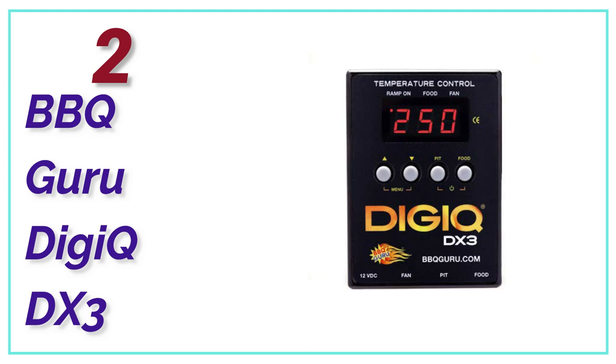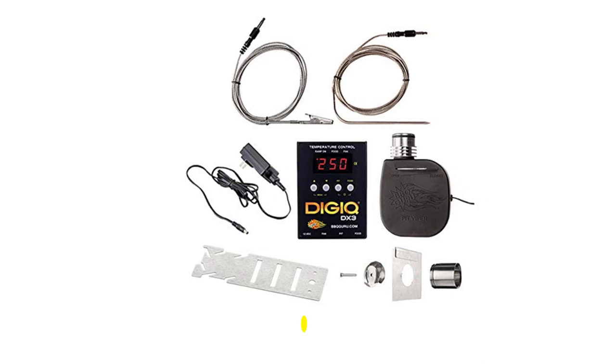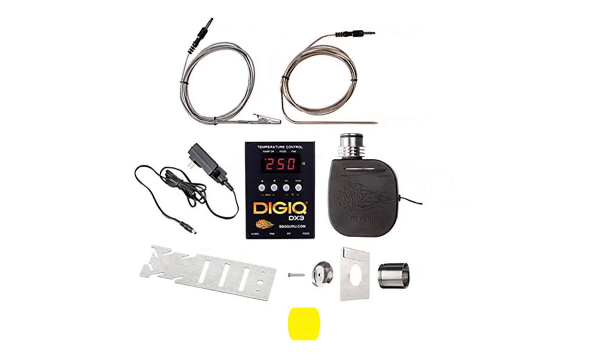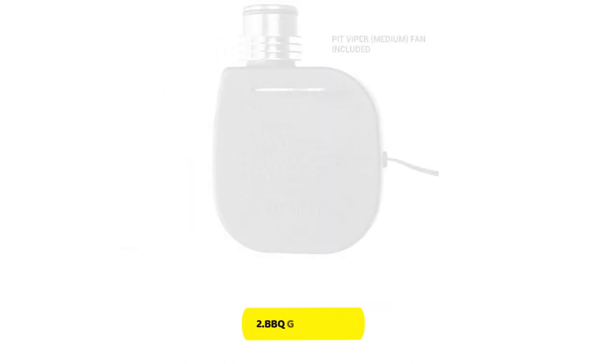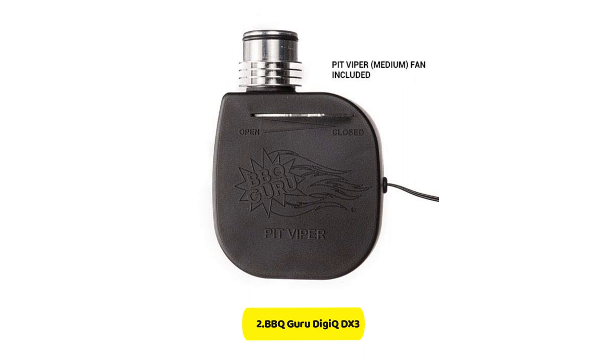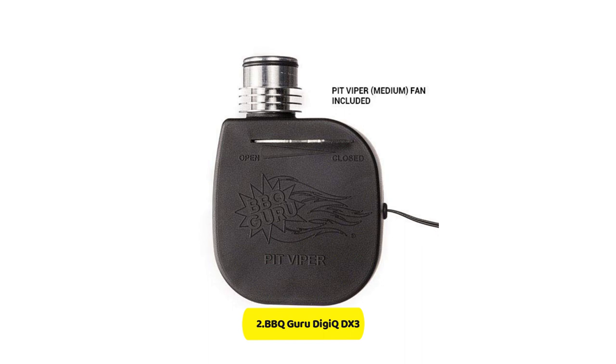Number 2 in our list, the BBQ Guru DGQ DX3. This model is very durable and has been tested to be accurate. The probes are made of platinum RTD, which makes them stable and accurate. Although it has an input fan, it can only be controlled automatically. This fan can reach a high-level CFM, making it great for large smokers.